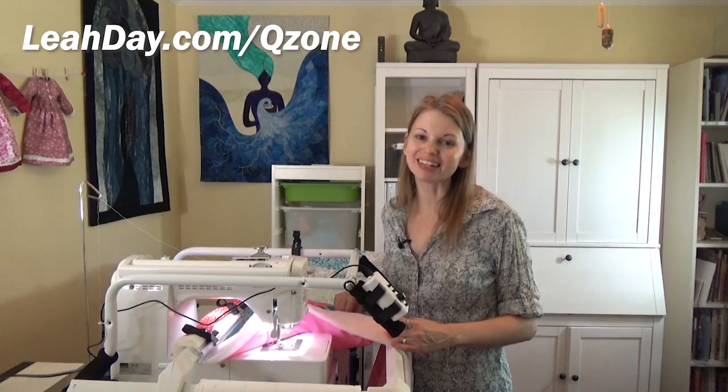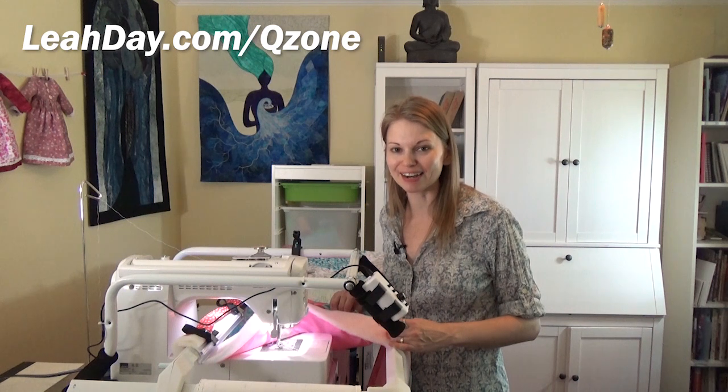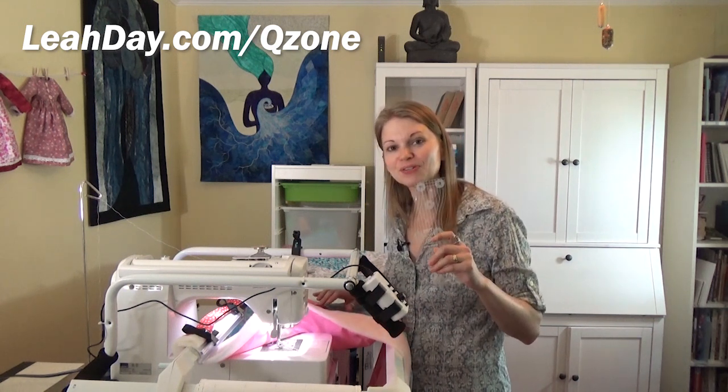Hello, my quilting friends! My name is Leah Day and welcome to this Frame Quilting Friday video. Today I want to quilt with rulers on my Q-Zone frame.